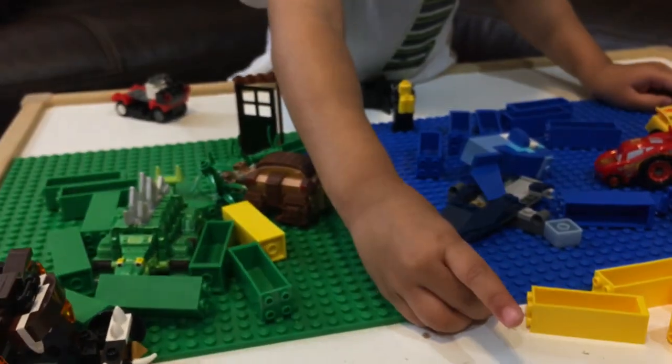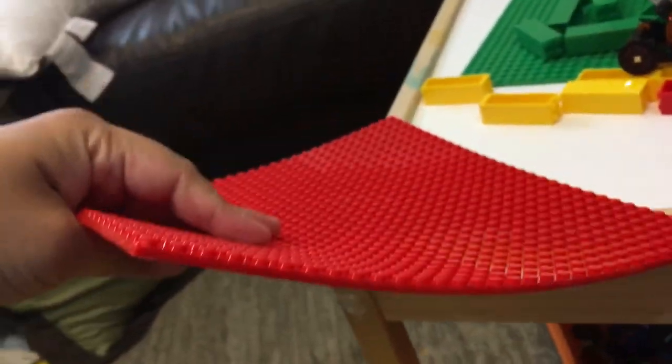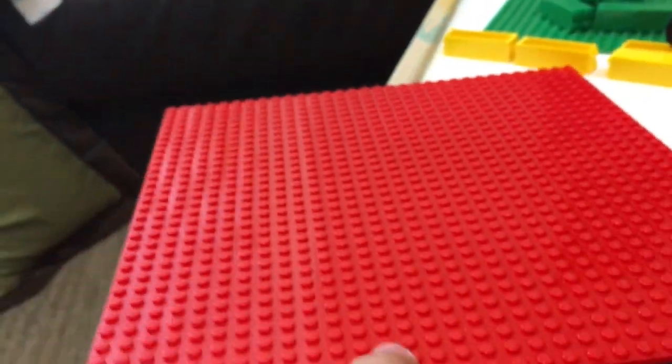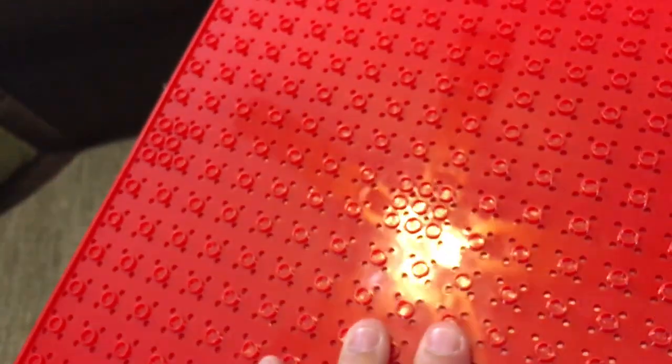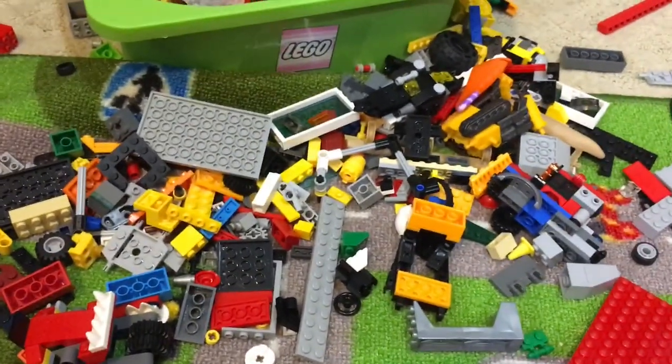Well, thanks for watching guys, I hope you liked this video. The quality is pretty good — they're pretty much the same as Lego, about the same thickness and same feeling. It's got some flexibility but it's still hard. It's got the same texture and density, a little bit different on the back. All the bricks work — you can put them all up, we've got all these Lego-compatible bricks.